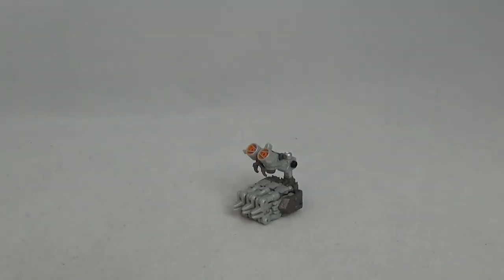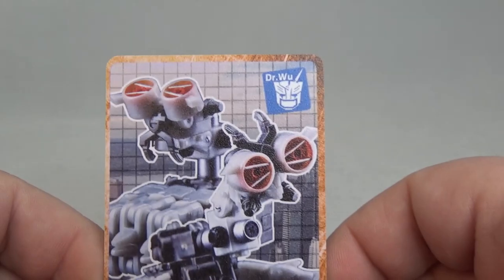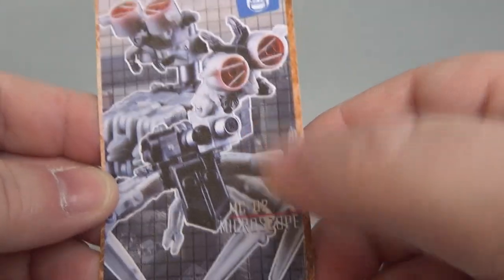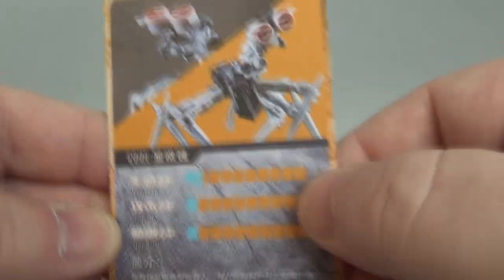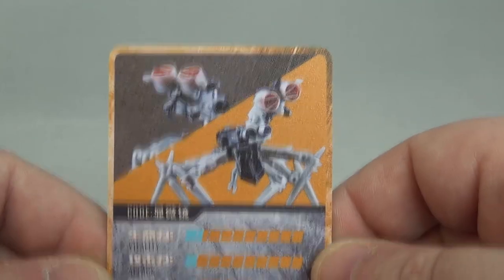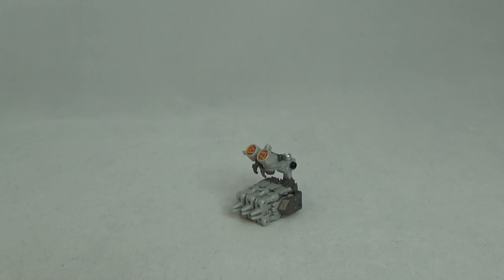There he is in his alt mode — the microscope mode. The only thing he comes with is this little card. Mozart came with one too. It's a little thin but it's got a nice rough edge to it. You got a microscope image on the front and back, and some stats — it's in Chinese like last time, can't read that. So that's all he comes with; he doesn't come with any weapons or anything like that.